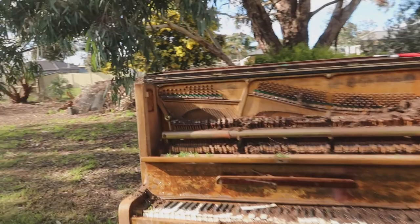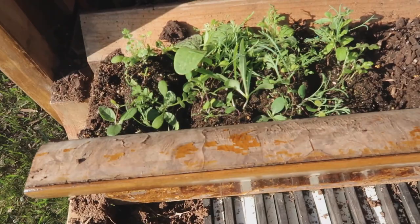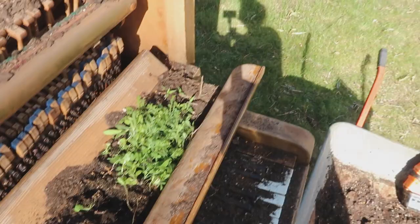Isn't it gorgeous? They are settled right in. They do look a little high, but that's because I'm going to water them down. I'll also clear off those keys.